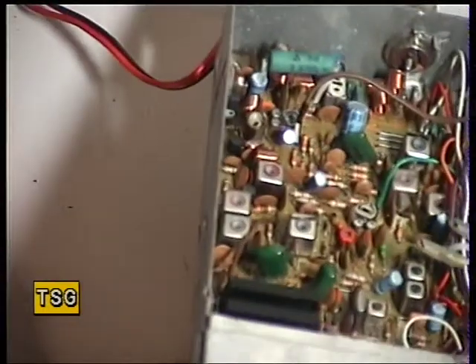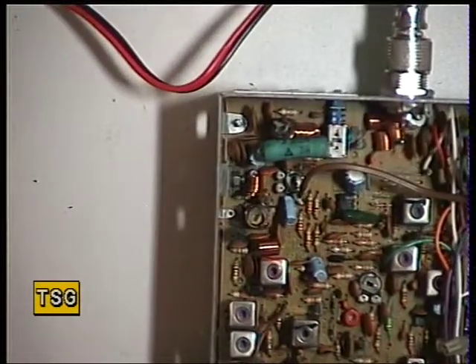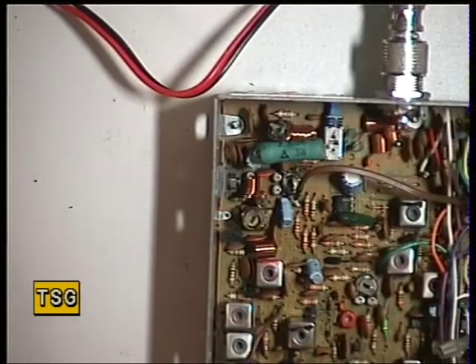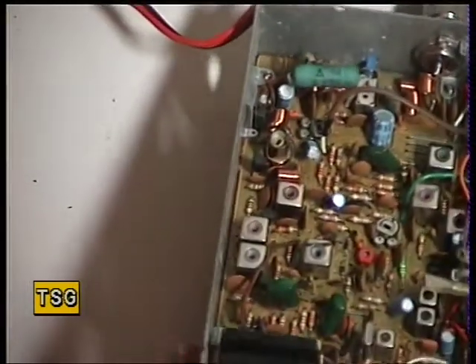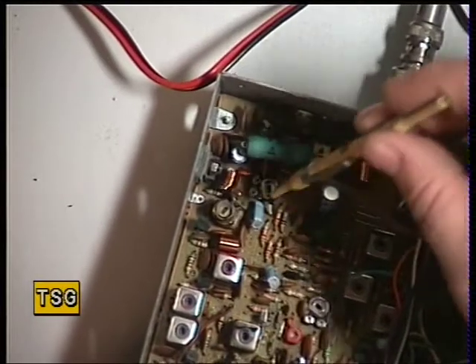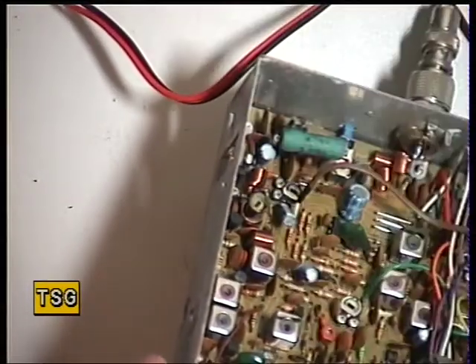Setting the transmit power meter — I'm going to transmit. I want to be on full power, and the meter is supposed to be in the centre of the red zone, so that's using RV1. And I have the meter now in the centre of the red zone.